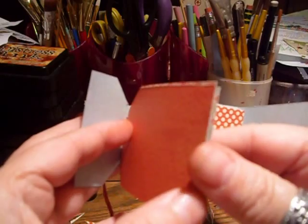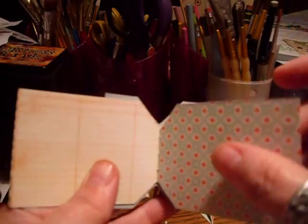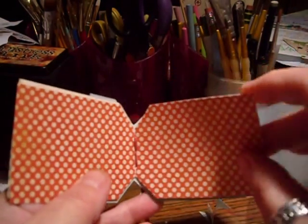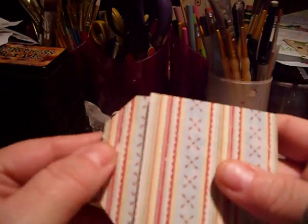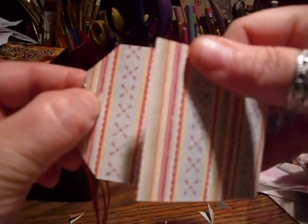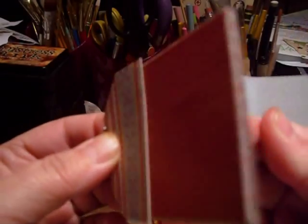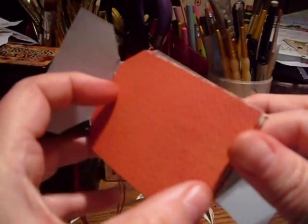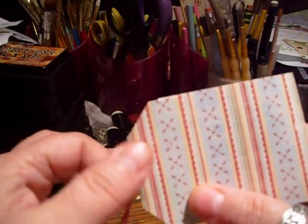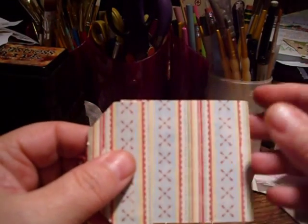I hope that answers your questions and shows you how to do this. It's nice because with this kind of binding you get the whole full page, which is really nice compared to matchbook style where they staple it and you only get part of the page. This way it opens all the way up. Anyway, that's it — hope everybody had a great Christmas, thank you for watching, and I will post this when it's finished!